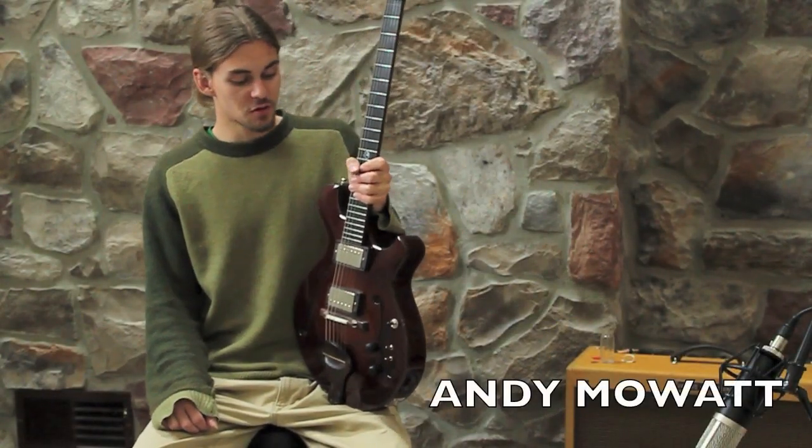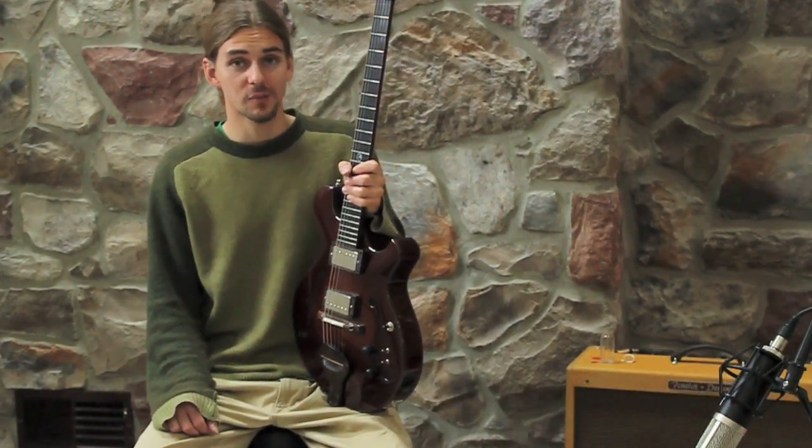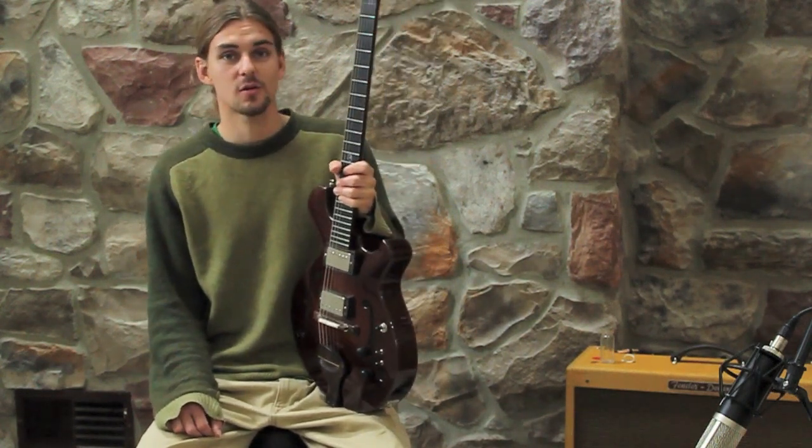Andy Mote here with the brand new Chubbuck hollow body, the Mosa One.